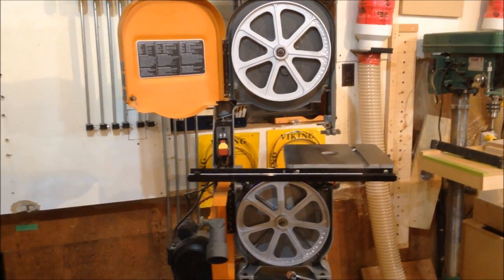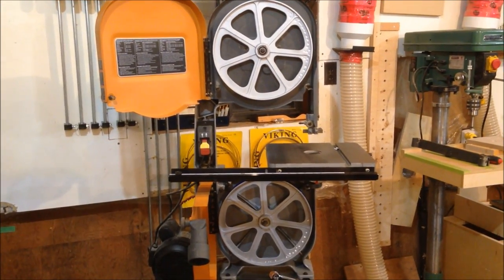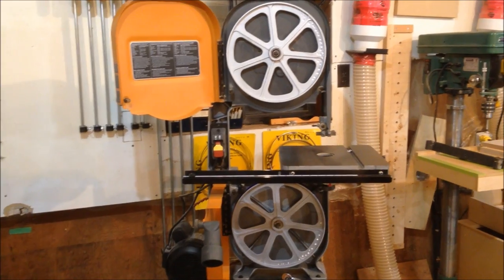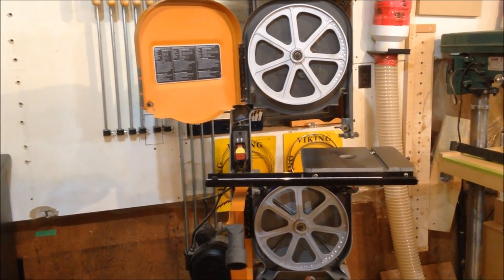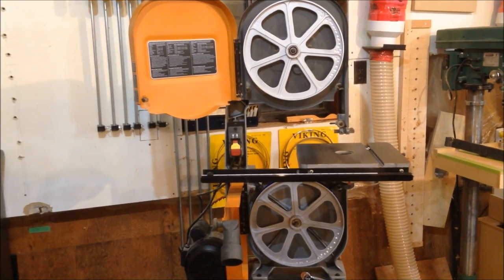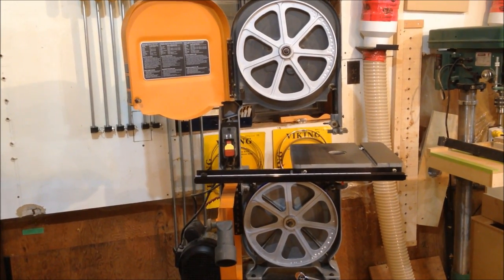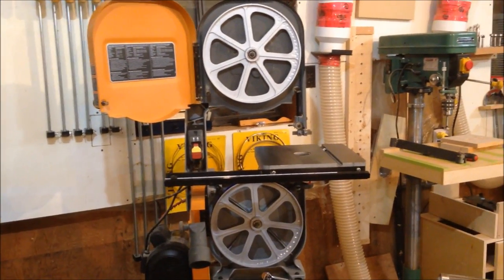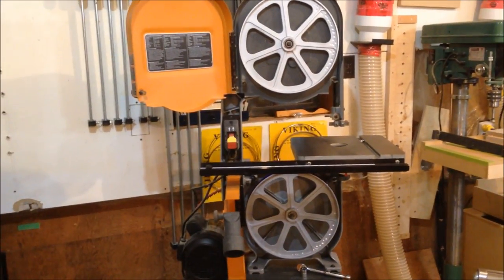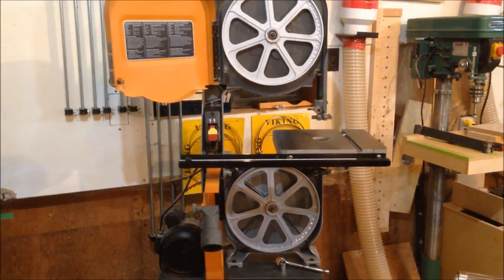If you're like me and you tend to buy a piece of equipment that doesn't work as well as it should at a reduced cost, knowing that you can fix it up, or you'd rather save what you have instead of replacing it — and you do repairs or modifications — you're going to find that being able to balance wheels like this is something you'll probably run into eventually.